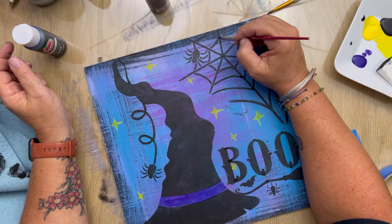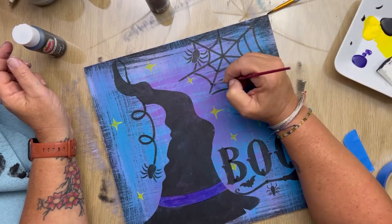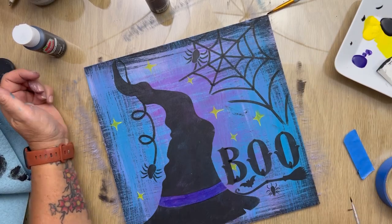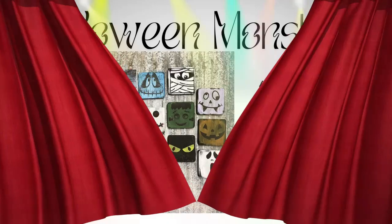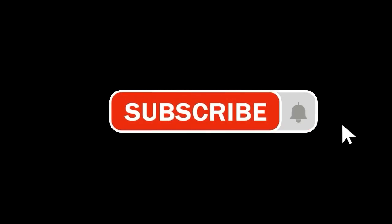I think these projects — both of them — turned out really cute and fun, and kind of represent Halloween Town with the monster faces. And then we've got the witch's hat. So here is the final reveal of the projects right here. I would love it if you'd subscribe to my channel, and make sure you comment and hit like. Thanks, you guys.